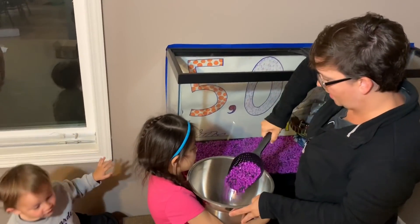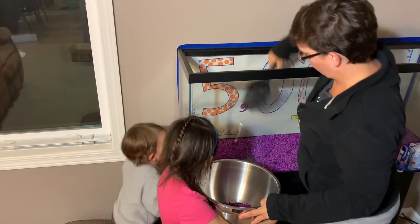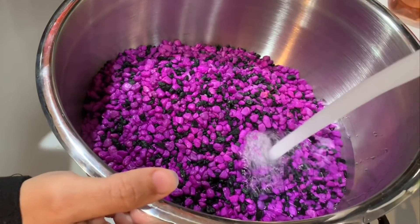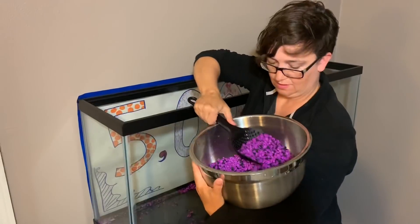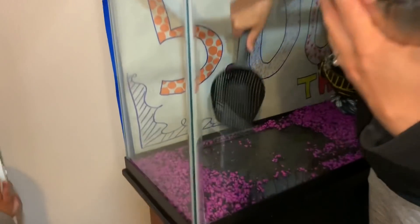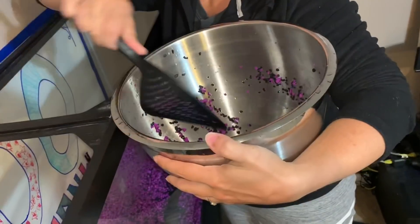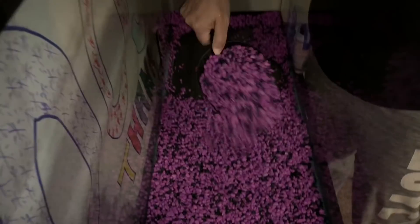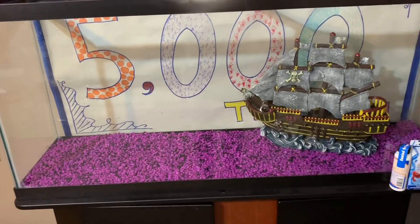So I may not be able to scoop every rock out of this tank, but we're gonna do our best to make sure that we get this rinsed appropriately. Now we're gonna put the rinsed rocks right back in. Now to do the other side — clean gravel going in. Okay, step one: fix our mistake. Done.